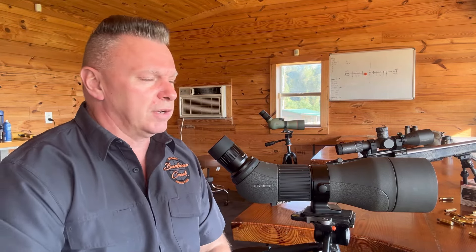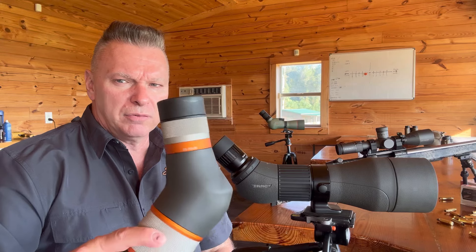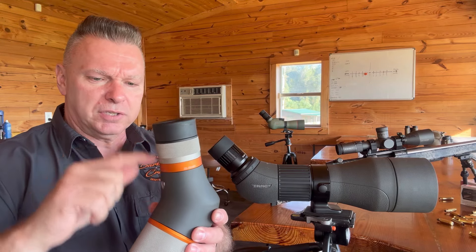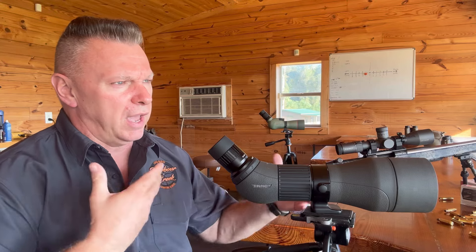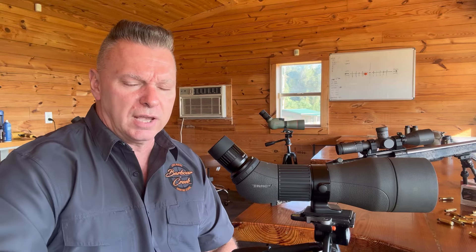So I needed a spotting scope that I could take hunting, and I've tried everything. I've tried the Vortexes, the Mavens, the SIGs. We've got the Kawa sitting over there — they are light enough and good spotting scopes for what they are. But almost every single one of them has a 20x60 zoom eyepiece — 20x60, 20x50, 20x40 — and there's a lot of glass inside of that eyepiece.